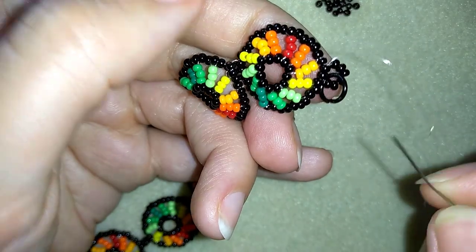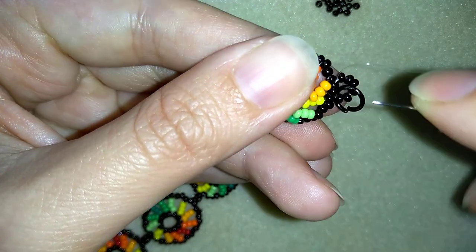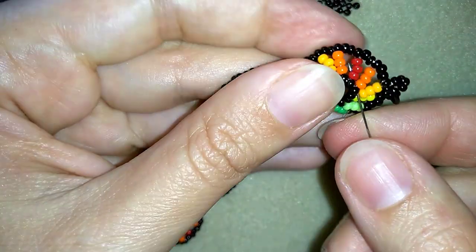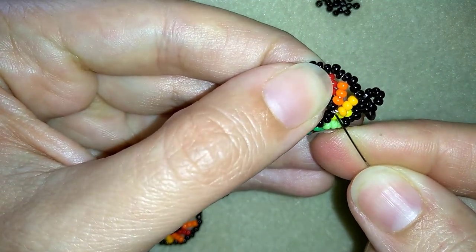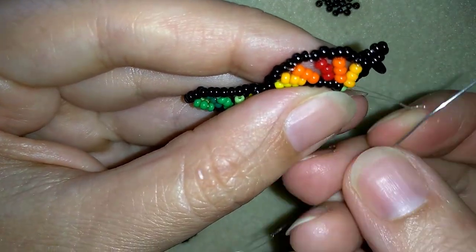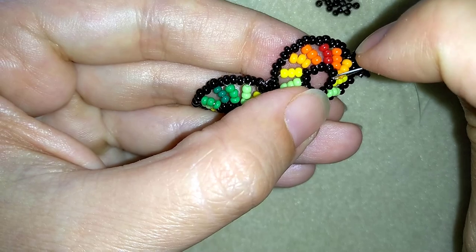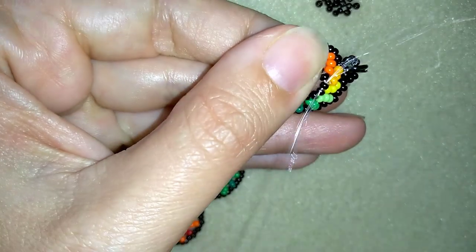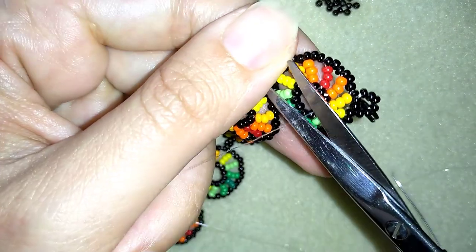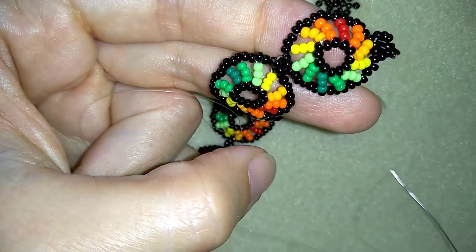I reinforce this part and then make a knot by going through some beads in this direction, making a loop, going once and a second time through it, and pulling. I go into the following seed bead — I could do more knots to reinforce, but now I'll finish it here — and cut my thread. My bracelet is ready.